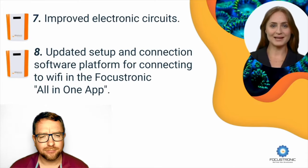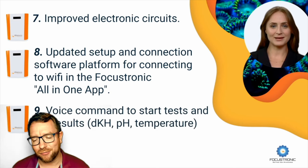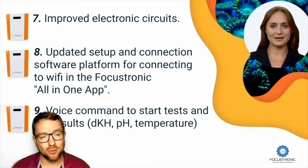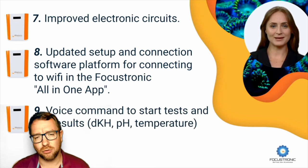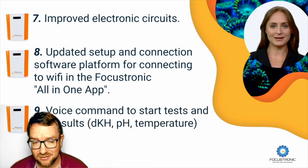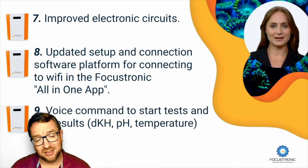Number eight: updated setup and connection software platform for connecting to Wi-Fi in the Focustronic all-in-one app. This is obviously the path that all reef automation devices are going — whether it be Reef Factory, Red Sea, or Focustronic — they're all moving to an all-in-one app. It makes it easier to connect, control, and monitor all of your devices across that range. Having the Alcatronic come into the all-in-one app makes sense, particularly alongside Dosatronic, Mastertronic, and Powertronic.